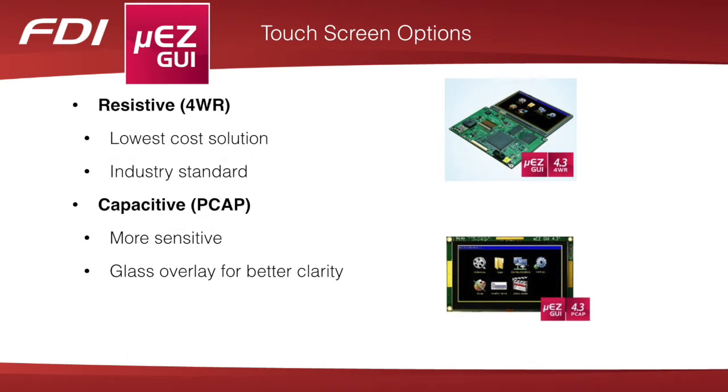There are two screen options in the Muse GUI family: resistive and capacitive. Resistive is the industry standard solution at the lowest cost. Capacitive is more sensitive and has a glass overlay for better clarity.